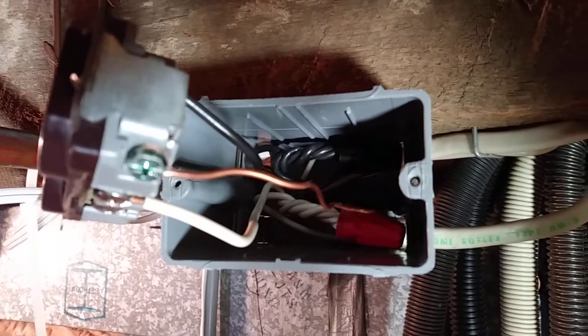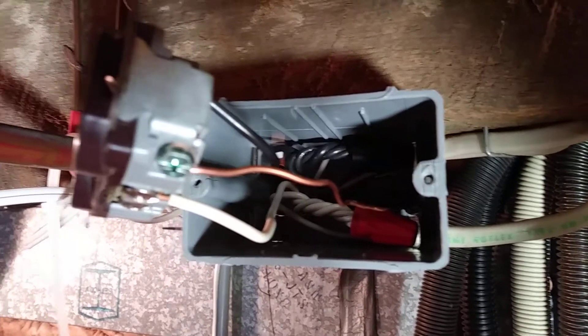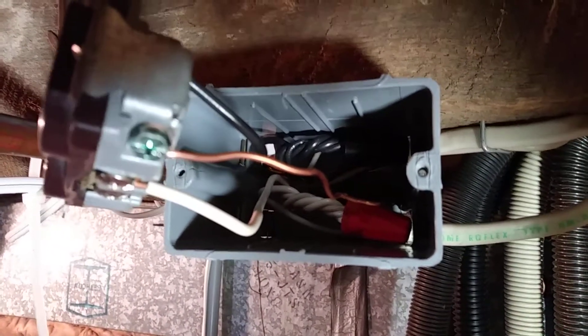See how the wires are folded back into the box neatly so that everything gets pushed in without anything getting pinched.